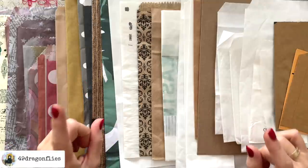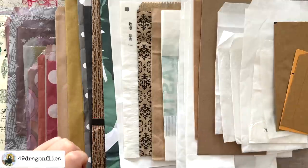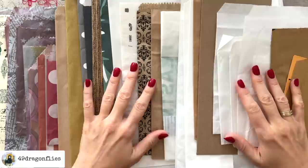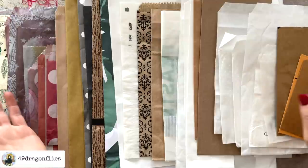Rhonda mentioned in her video that she was actually inspired by Rachel from Roxy Creations, who made something similar but as a Christmas ephemera folder. I will also link that video for you below. And that turned out gorgeous as well in typical lovely Rachel style. Rachel in turn mentioned she was inspired by Liz the Paper Project, whose video you can also find linked below. So lots of inspiration for this type of project. I find it so fun how we all take inspiration from each other and come up with our own versions.